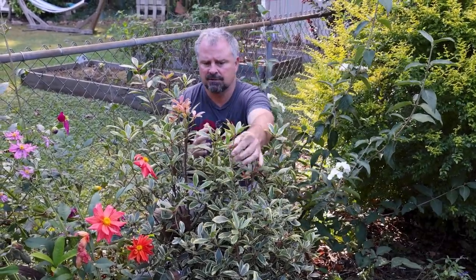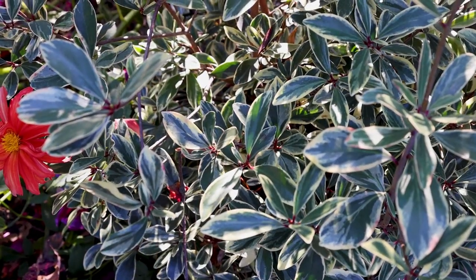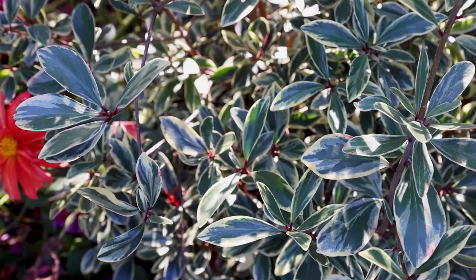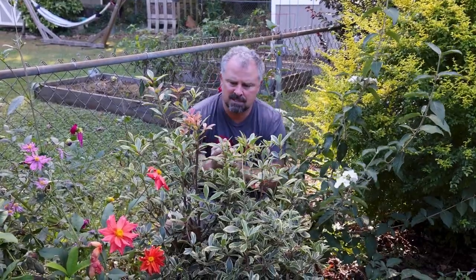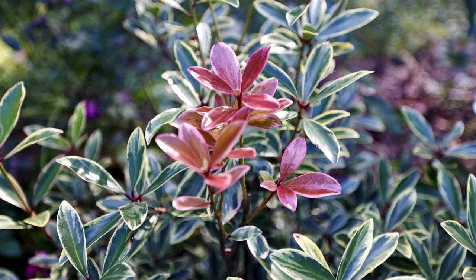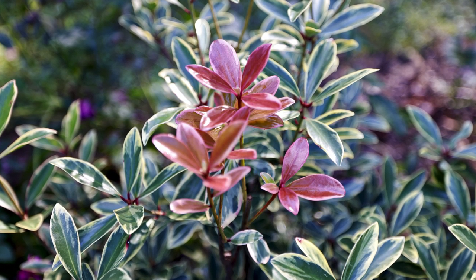Beautiful variegation on this plant. Each of the leaves individually look almost hand painted. It's a green center with kind of an off-white coloration, shiny, super shiny foliage. The stems are kind of reddish so the variegation really pops against it. The new growth in the spring is kind of a maroon color that then becomes this variegation over time.